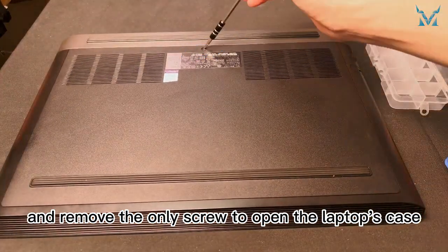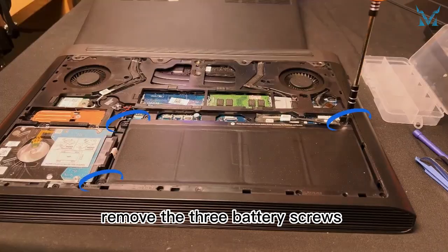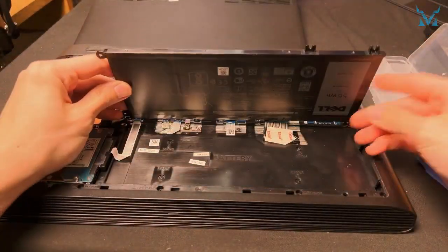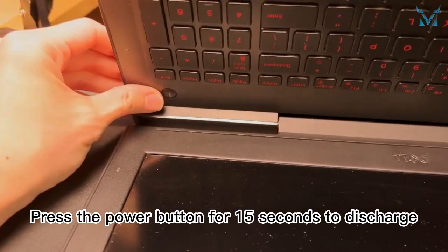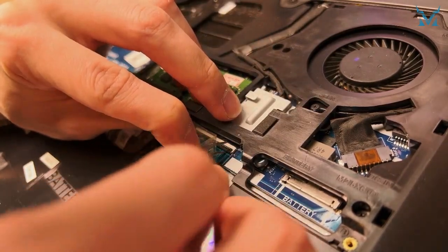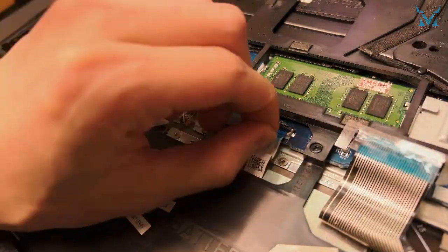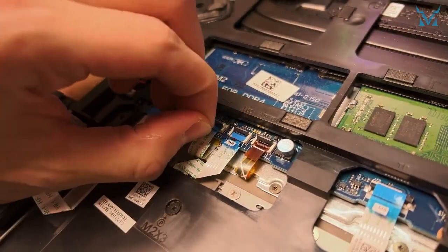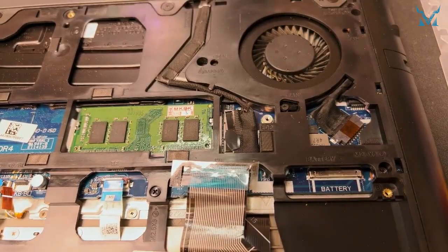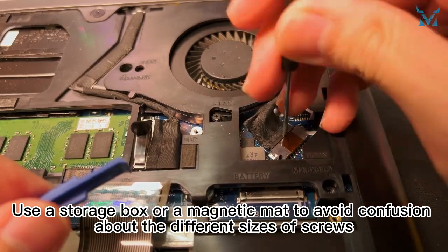Step 2: Remove the laptop case and battery. Flip the laptop onto its back and remove the only screw to open the laptop's case. After opening it, unplug the power cord, remove the three battery screws, and then remove the battery. Press the power button for 15 seconds to discharge, then use tools to unplug the 12 connectors one by one. Use a storage box or a magnetic mat to avoid confusion about the different sizes of screws.